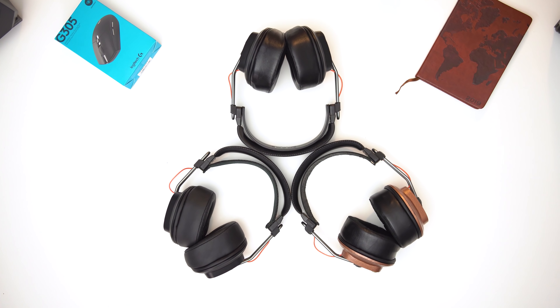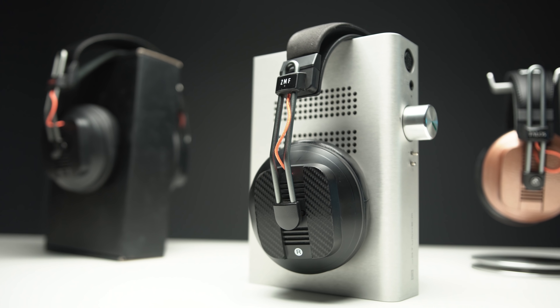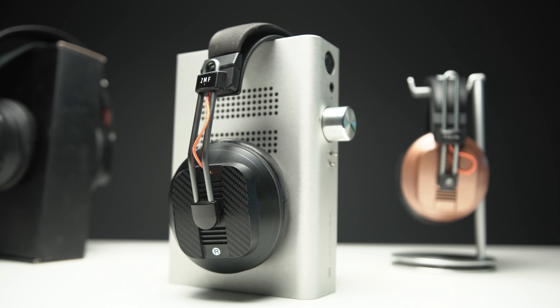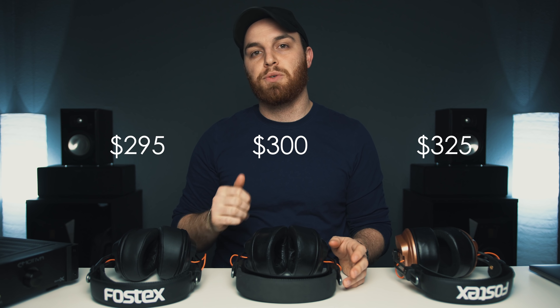My name is Josh Valor and we are going to be talking about T50 mods today — three in the 300-ish dollar price range: the Cascadia Audio Talos 2, the ZMF Classics, and the Mod House Argons. The Talos is the most expensive at $325, the ZMF Classics come in at $300, and the Argons just shy of that at $295.